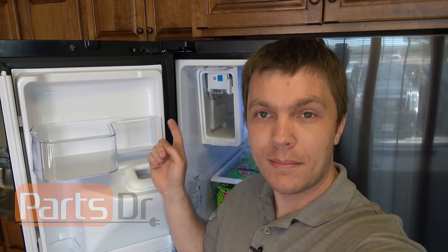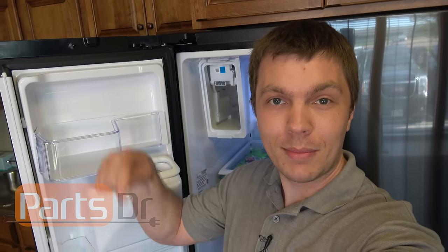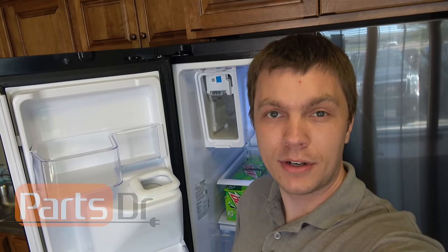Thanks for watching this video on how to replace this ice maker. If you found it helpful, please hit the like button below and subscribe to our YouTube channel. If you have any tips on replacing this ice maker or what fixed the moisture buildup issue in the ice maker compartment, please let us know in the comments. Thanks, have a good one.